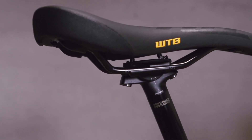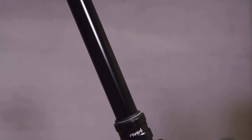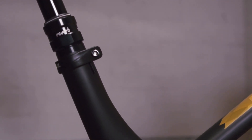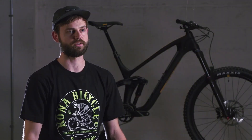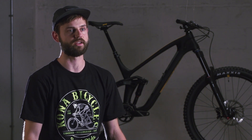We also wanted to focus on adding really deep seat post insertion. We recognize that dropper posts are getting longer and longer, and we're big fans of that here at Kona. The medium will accept a 150 millimeter seat post inserted all the way to the bottom of the seat collar on a Reverb without a Connectamajig, and the large and extra large will take a 170. The small takes a 125, but most riders would find that they'd be able to put a 150 in the seat tube.